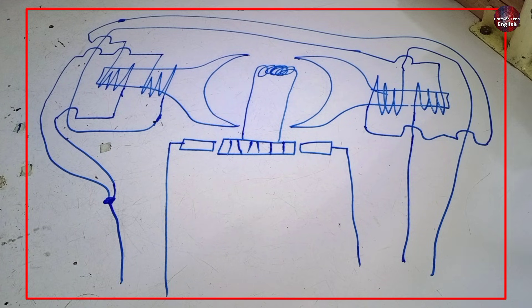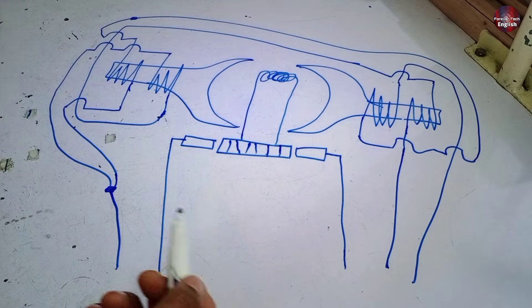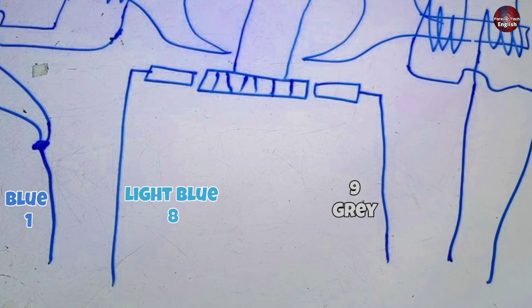The inside construction of the motor is something like this. I will show you the actual motor as well. Now I will put color coding on these wires and give each wire a number. The common wire connection is blue in color — number 1. The next is the armature wire, light blue in color — number 8. The next armature wire is gray — number 9. The next is the green wire — number 10, joined with the winding. The last winding wire is brown — number 5. This is the construction and diagram of the motor.